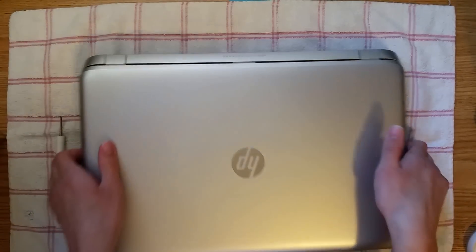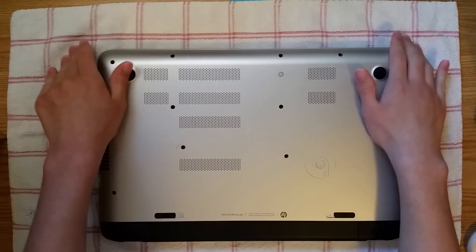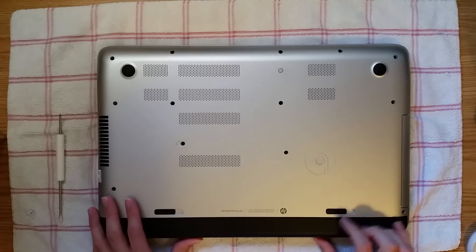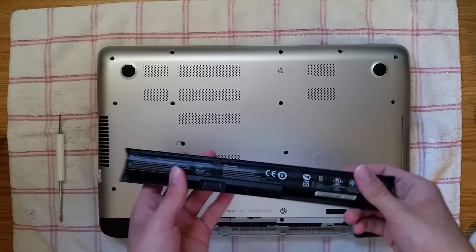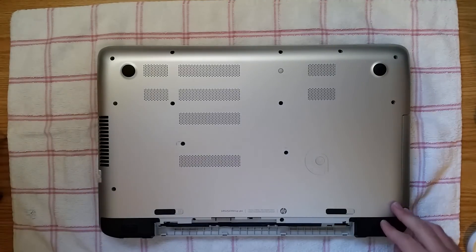First, what you want to do is flip the laptop over. I recommend putting a towel down so you don't scratch it. You want to release and unlock the battery, then release the battery. The battery should come out. Put that aside, don't break it.